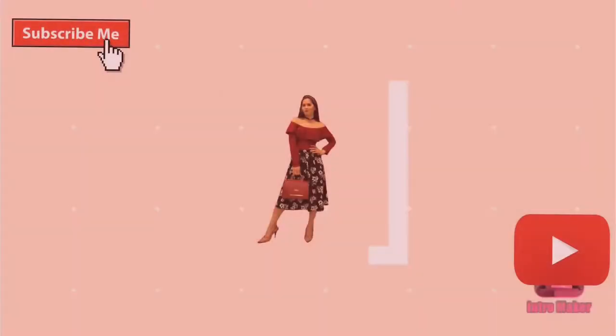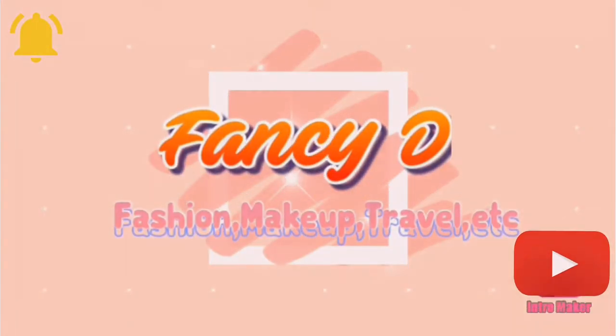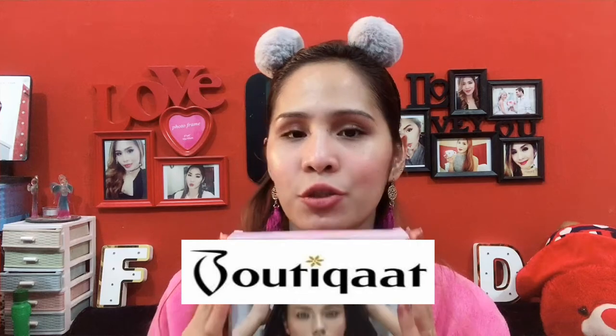Hi everyone, it's me again, Fancy D, and welcome back to my YouTube channel. So today's vlog, I'm going to review the new Maybelline Puma collection. I'm going to show you some of the items and we'll see if it's worth it. By the way, this is available only at Beauty Cut. I'm not sure if they're going to bring it to the market, but if you want to order the Maybelline Puma collection, you can.